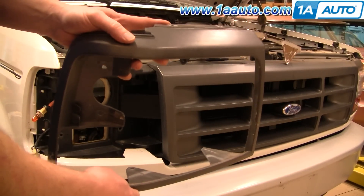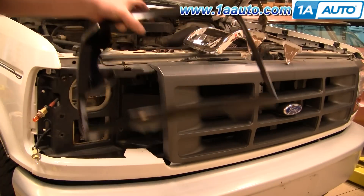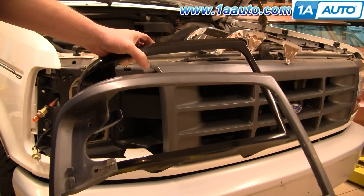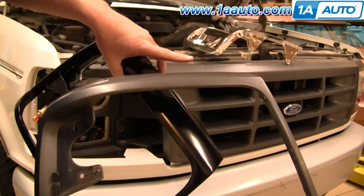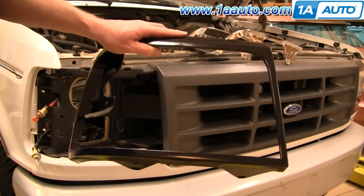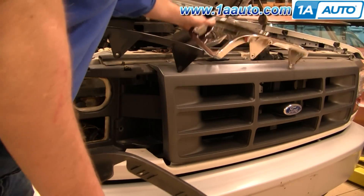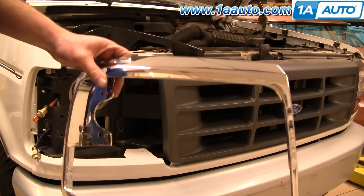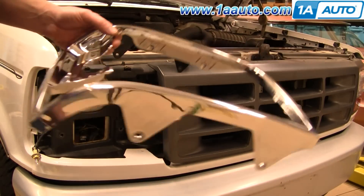Here's our original bezel — you can see it's actually in pretty good shape. I am going to reinstall this; I'm just doing this video to show you. At 1A Auto we sell a black plastic version. You can finish this black plastic — if you have one of these XL models — with some charcoal or argent silver paint to match. Also, you would refinish it if you had a Lightning model or a model that had trim the color of the truck. We also sell the chrome trim model, and if you wanted to, you could upgrade your truck to a chrome grille with chrome headlight surrounds — everything goes together all the same.